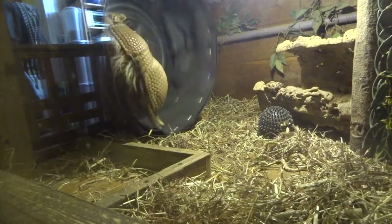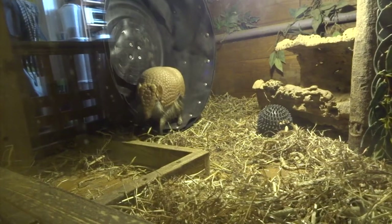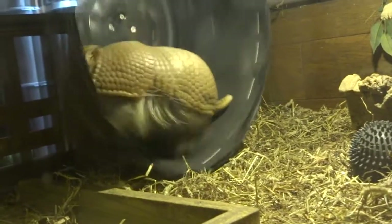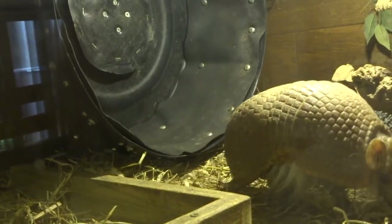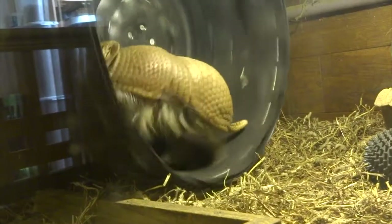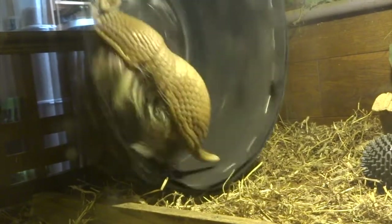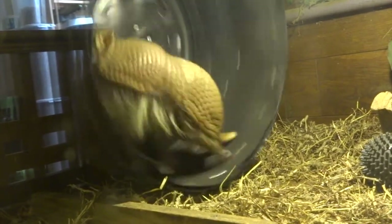Hi YouTube, this is just a video about Herbie the armadillo again. This time I'm focusing on his wheel. You may never have seen an armadillo on a wheel. When I first bought Herbie I wasn't aware that they could even have a wheel. Then I did a bit of extra research and realised that quite a few zoos in America that keep and breed these armadillos have wheels for theirs as a really good way of giving them extra exercise.